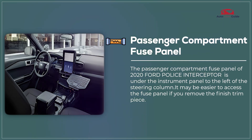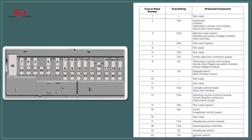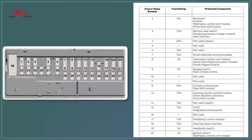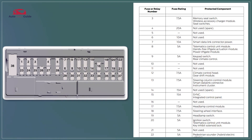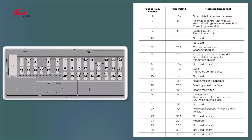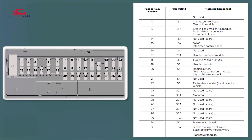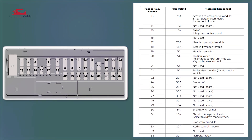Passenger compartment fuse panel. The 2020 Ford Police Interceptor Utility's passenger compartment fuse panel is designed for quick access to critical fuses related to interior electronics and safety systems. It includes clear labeling for easy identification and replacement of fuses for components like climate control and infotainment.